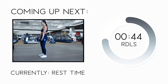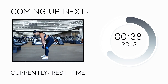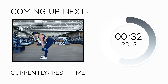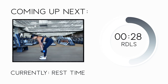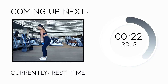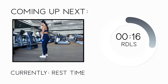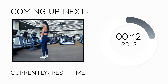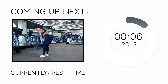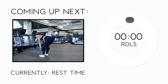As we get ready to do RDLs, let me give you a few pointers on proper form. This exercise targets your hamstrings. Stand with feet right under your shoulders, moving the dumbbells straight down the front of your legs. Bend forward at the hips to lower the dumbbells as far as you can without rounding your back. Then squeeze your glutes to push your hips forward and return to starting position, keeping dumbbells touching the front of your legs throughout. Feel free to bend your knees slightly as you lower, but don't rely on knee bend to lower the dumbbells. Inhale going down, exhale going up. Let's get started with 12 reps.